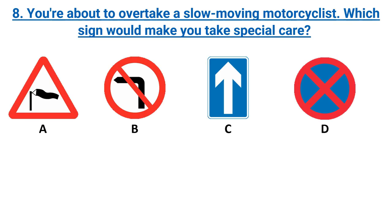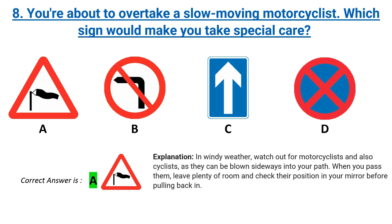You're about to overtake a slow-moving motorcyclist. Which sign would make you take special care? Options A, B, C, D. Correct answer: A. Explanation: in windy weather, watch out for motorcyclists and also cyclists, as they can be blown sideways into your path. When you pass them, leave plenty of room and check their position in your mirror before pulling back in.